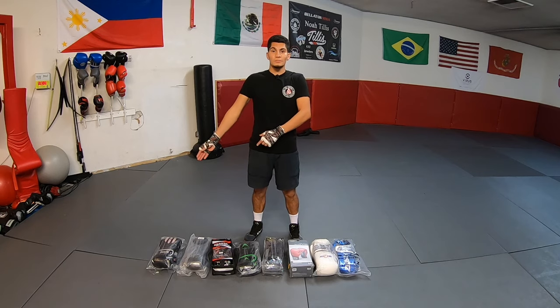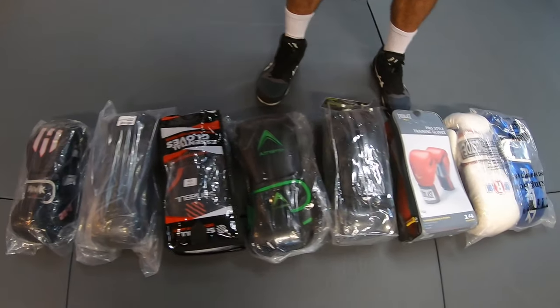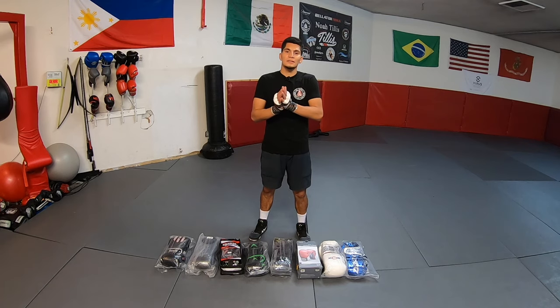The gloves are organized from lowest price to highest. If you're interested in boxing and want to give it a try, I don't suggest buying expensive gloves over $100 off the bat. I've seen so many people try boxing for a couple months and then disappear. So save your money, buy some more affordable gloves, and if you decide you really want to try boxing, then go ahead and invest in better gloves.